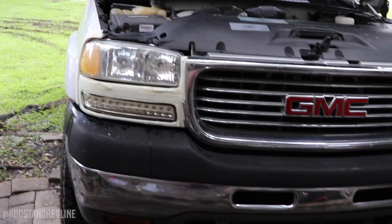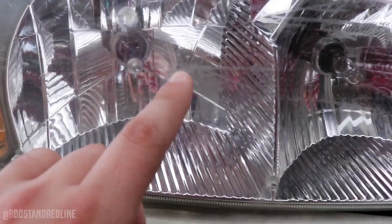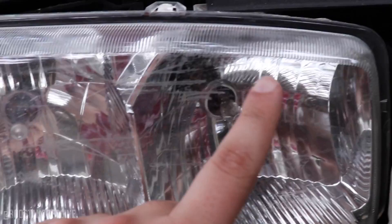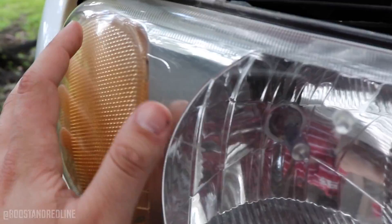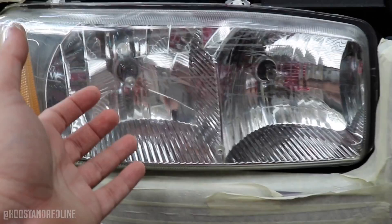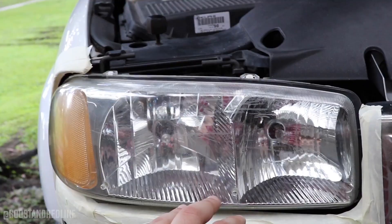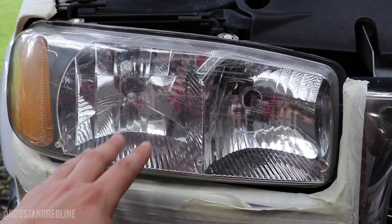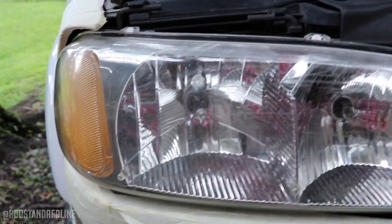I'll be honest with you — you can clearly tell it makes a significant difference. Now, if your lens has deep scratches that have really penetrated into the plastic, those are going to be there for the long run and are really hard to remove. For the ultimate look, you definitely want to go aftermarket or buy another set of OEM headlights. But for what we have — a $14.99 kit — the difference is huge. Truthfully, I'll probably end up replacing these with some aftermarket ones in the near future, but this came out really good and I'm really satisfied.